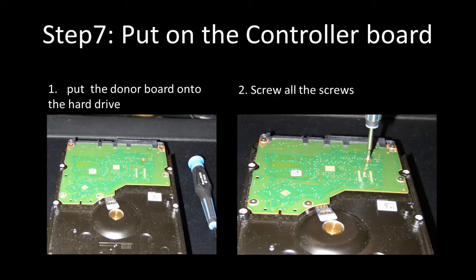Step 7: Put the donor board onto the hard drive. After receiving the donor board, place it onto the hard drive, then screw all the screws back to secure the PCB board to the hard drive. When you do it, please do it nicely and gently.